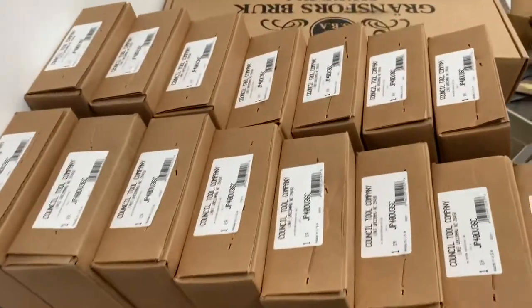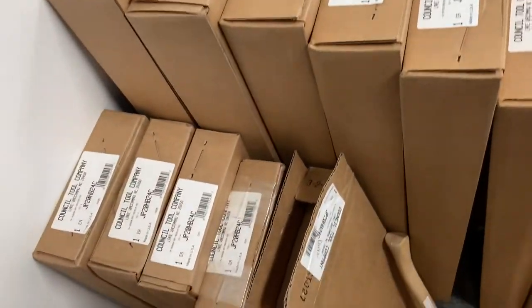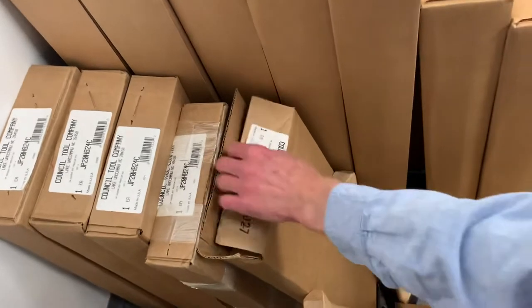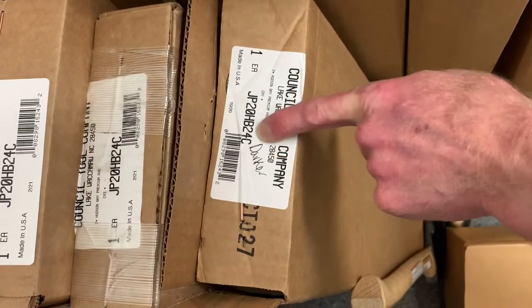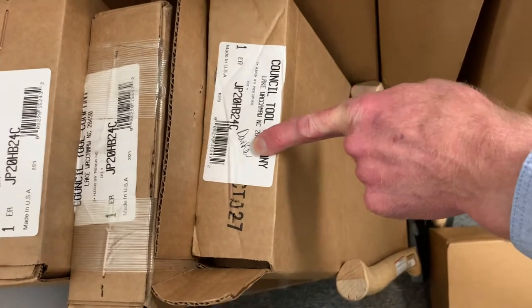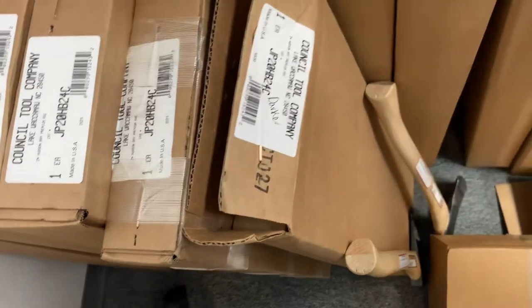These full-size ones are boxed the same. Here's one that we opened looking for something specific — we marked it as darker because somebody didn't want dark wood. So somebody's going to ask for darker, they'll get that one.